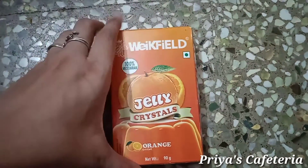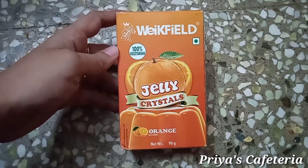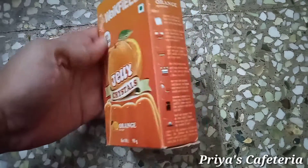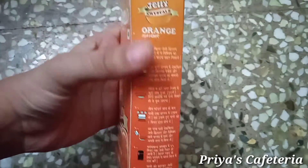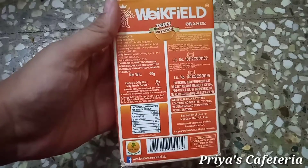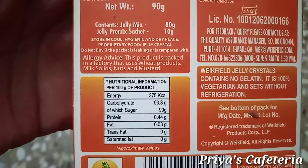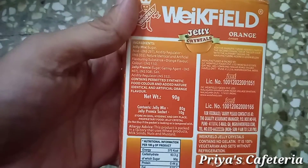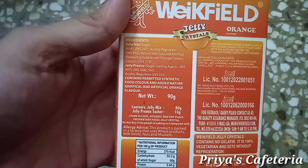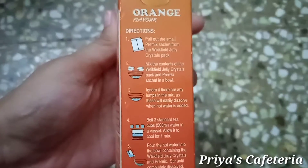The outer packaging is like this. This is the Wickfield brand with a green symbol. It's 90 grams. You can use 100 grams for nutritional information. The jelly mix is 80 grams, with 10 grams in crystal type. The shelf life is 24 months and the MRP is 45.